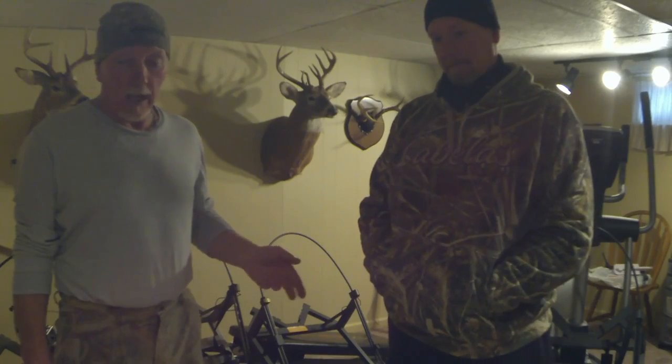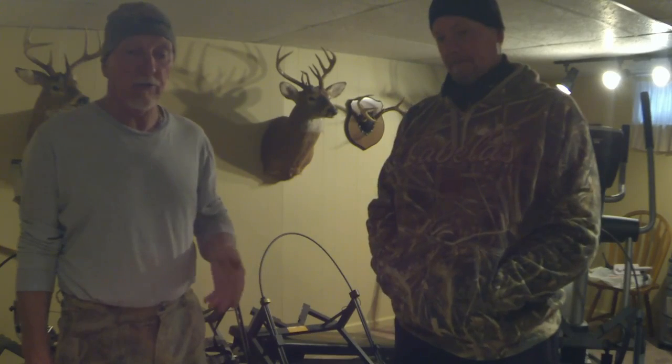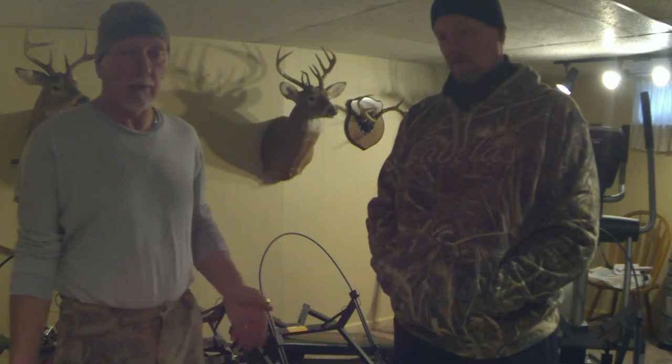Bill and I have owned Equalizer tree stands. I bought mine a year after they came out, Bill bought his a year after that. So I'm thinking 10 to 12 years, whatever it's been.